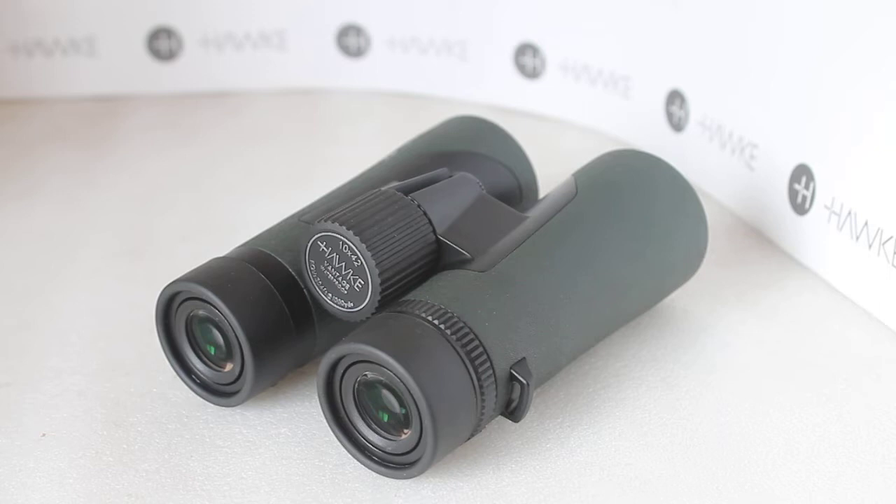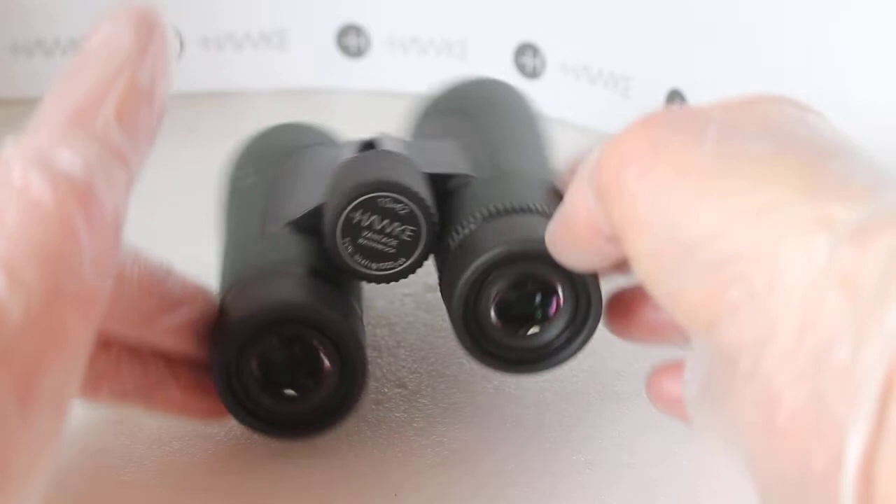Howdy folks, thank you very much for tuning in. I hope you're all well today. We're going to have a quick look at the Hawke Vantage 10x42 binoculars — this is the latest version — but before we come on to those, let's just have a quick look at what you get with it.